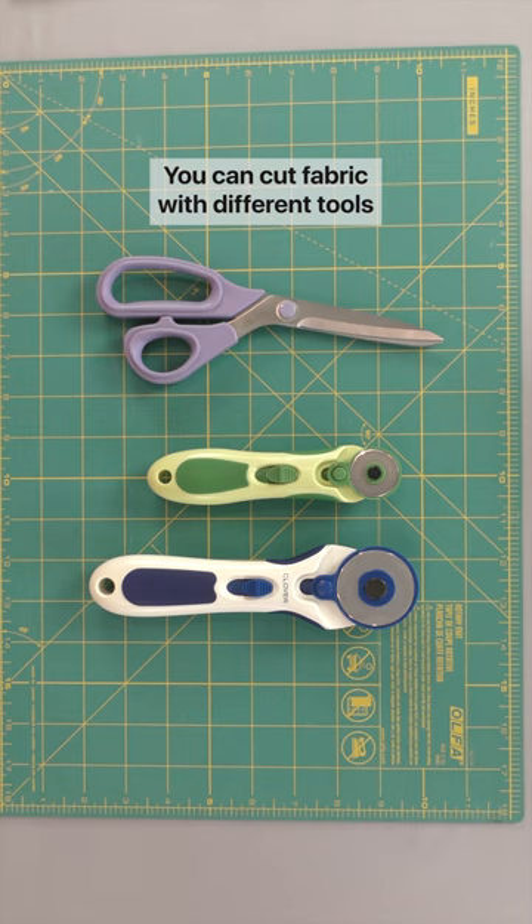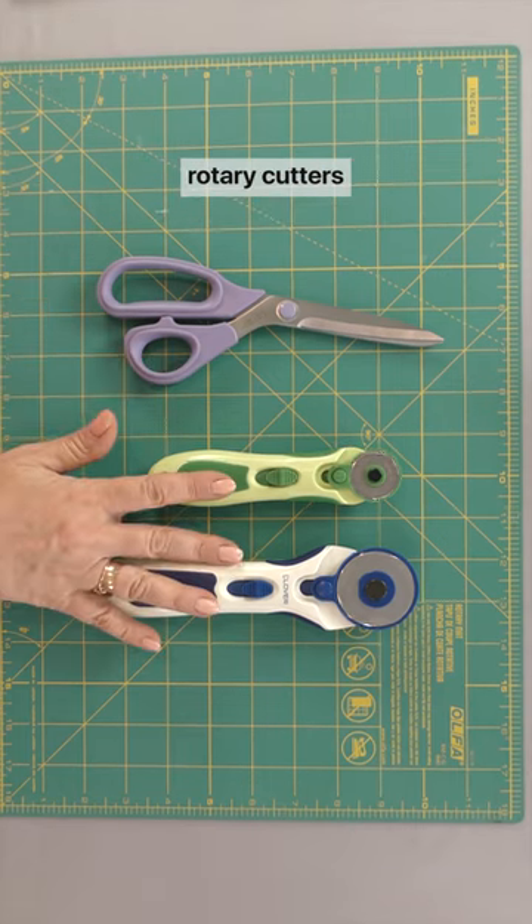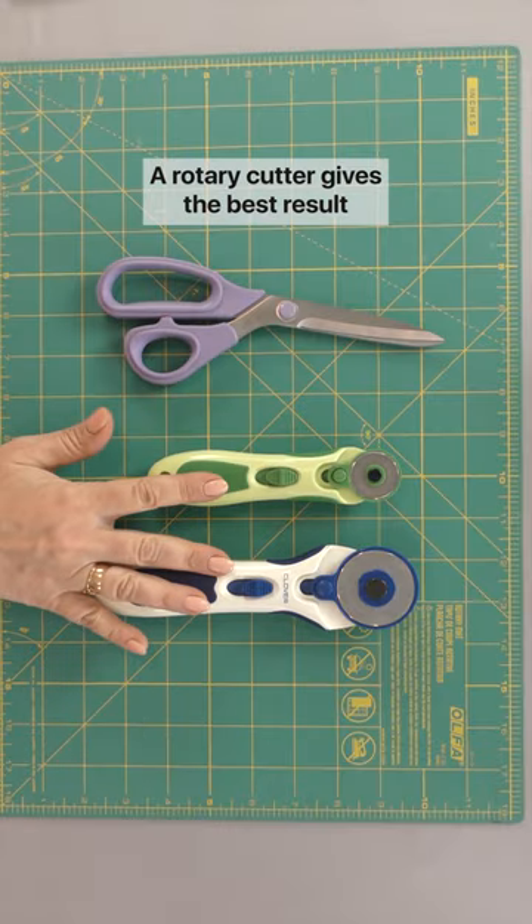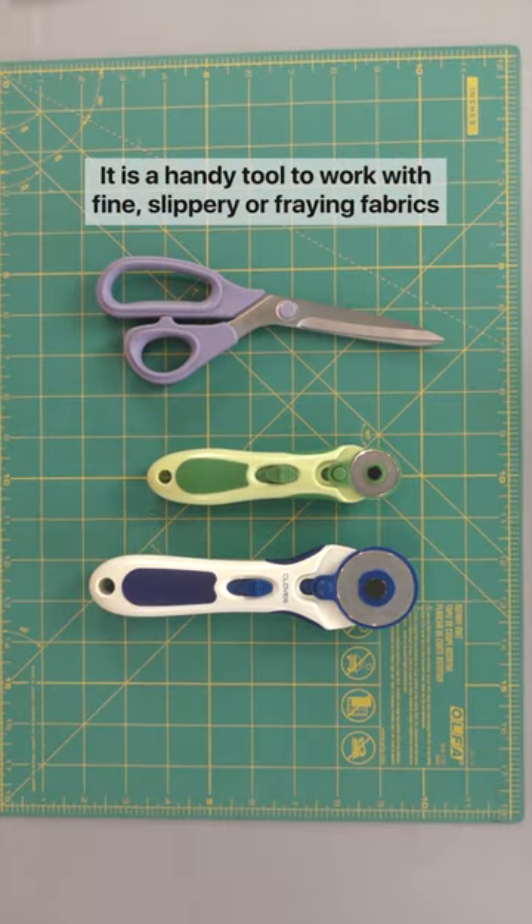You can cut fabric with different tools: scissors, rotary cutters, or electric scissors. A rotary cutter gives the best result. It is a handy tool to work with fine, slippery, or fraying fabrics.